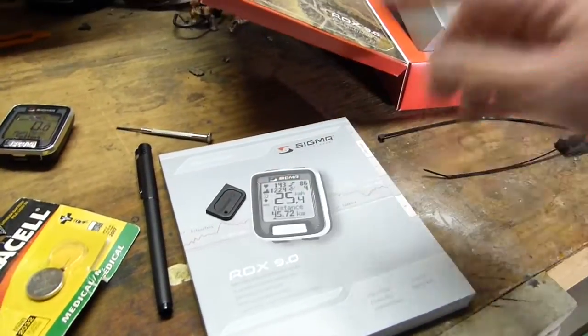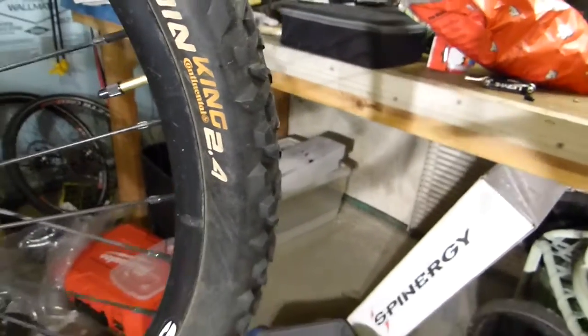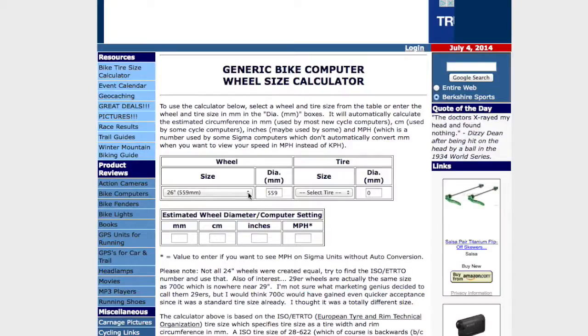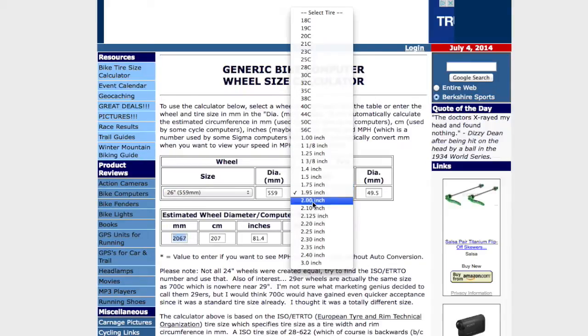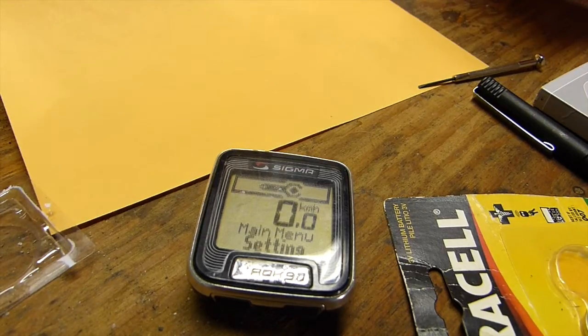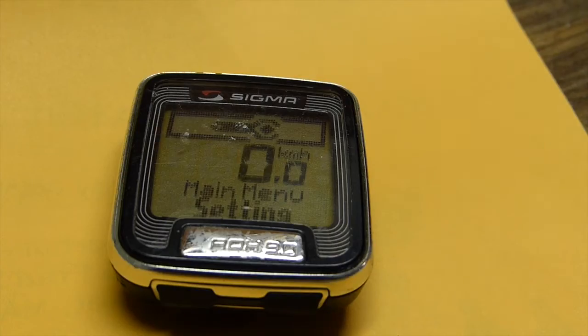There was a separate piece of paper with the wheel sizes which I have misplaced. I looked up the wheel sizes on the internet and the Sigma website does not have the sizes for what I have. I have a 26x2.4 on one bike and a 26x1.95 on a second bike. I created my own calculator on my Berkshire Sports website — for 26x1.95 it is 2067, and for 26x2.4 it is 2137. The main bike this computer will be used on has 26x1.95, so I am going to set wheel size 1 to 2067.